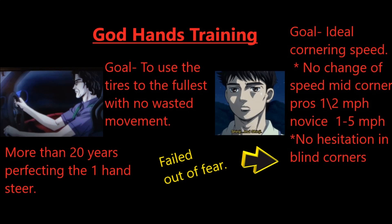Pros usually get to about half a mile per hour of that ideal cornering speed. Novices get between one to five miles per hour. Another thing Shinji has is no hesitation into blind corners — but this was something God Hand wasn't able to do. He unfortunately failed this out of fear. So even he has limitations.